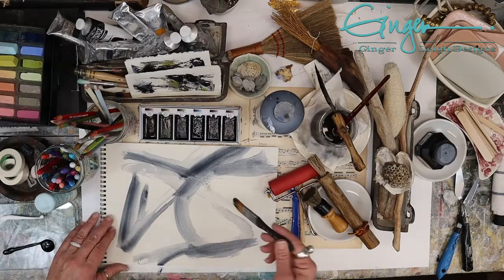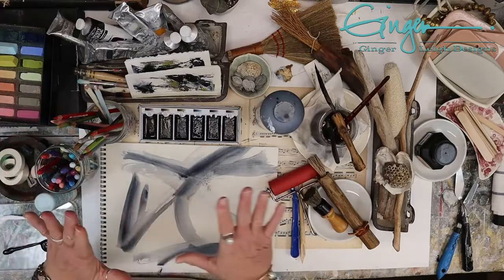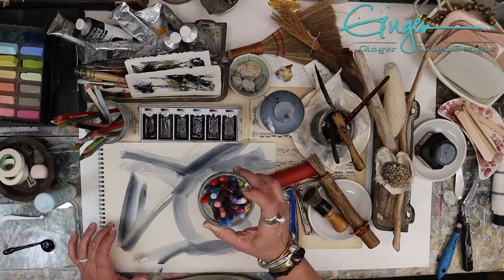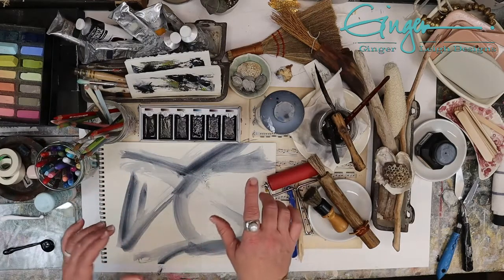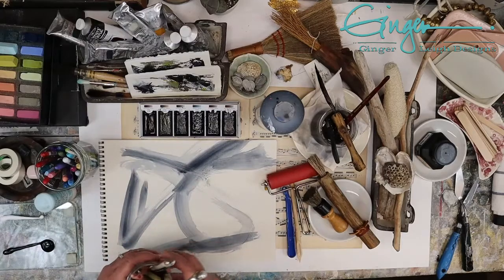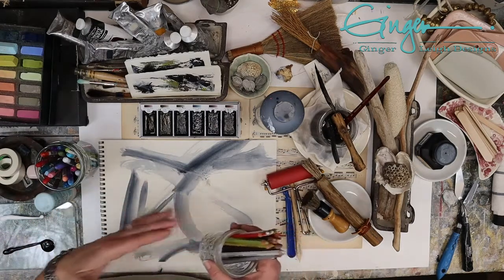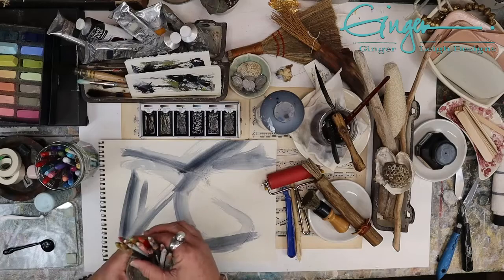I enjoy using watercolors as one of my very first steps because you can do anything over them — if you decide to go this route or that route, you can use anything on top. Whereas if you put oil, or for instance wax crayons, once you put that wax down it's going to repel anything that's water. So I like to use watercolors or some sort of water-soluble product. Acrylics work well too, as long as you keep active with your piece so they don't dry completely.